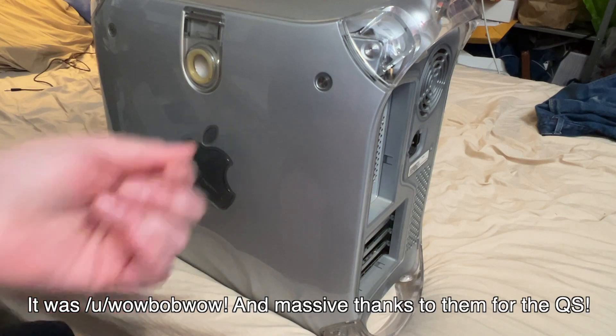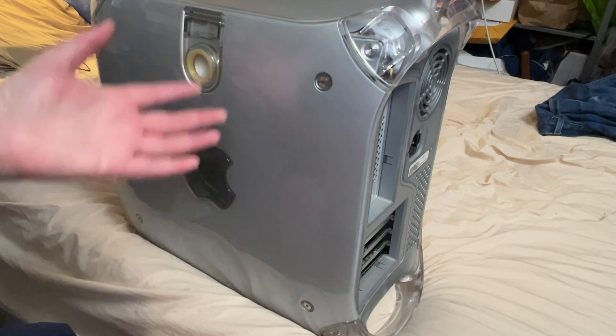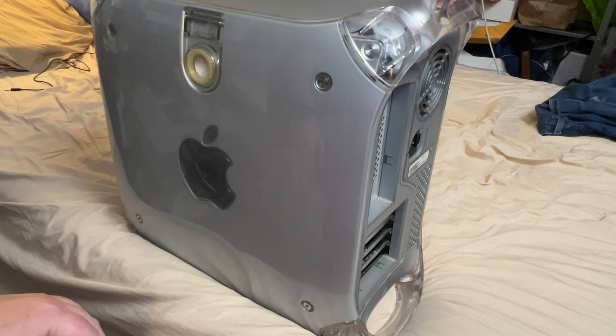Someone made a post on Reddit — I'll try to put their username in the video — saying they were in Oakland in the Bay Area, a couple hours' drive from me, and had a Power Mac G4 to get rid of. I said if they still had the Quicksilver G4 I'd be willing to drive over and get it. They got back to me and said no one had spoken for the G4, so I drove over and picked it up.